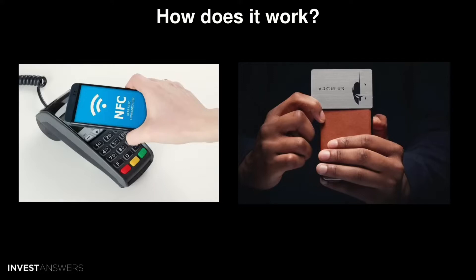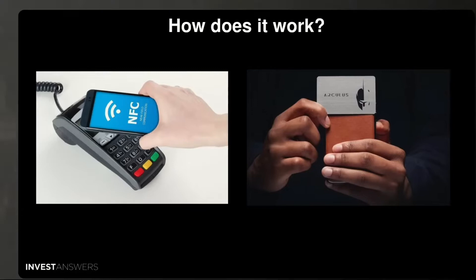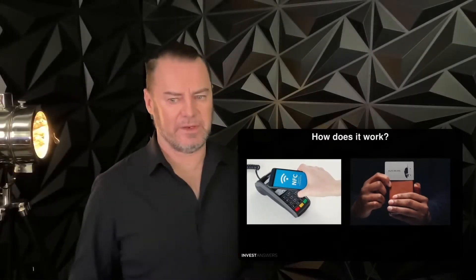It's also like Trezor or Ledger — if the device gets lost or stolen, you can restore all your crypto with your backup seed phrase, which is of the BIP39 standard. Thumbs up.